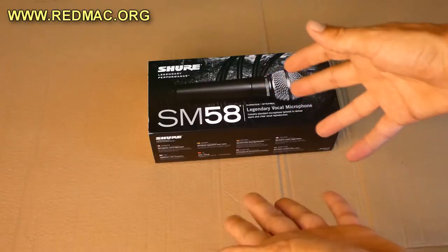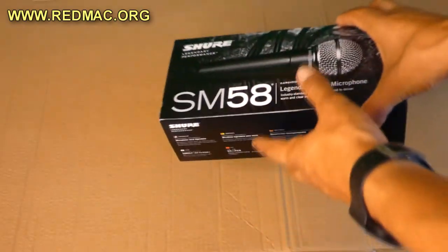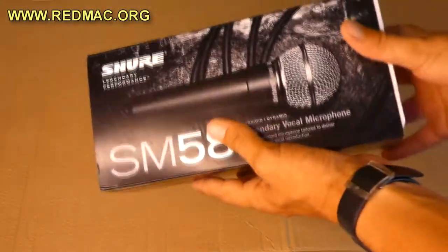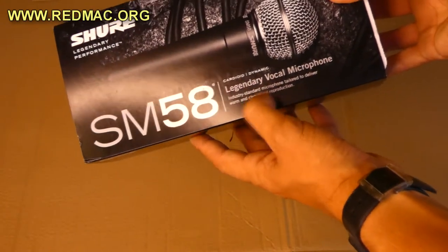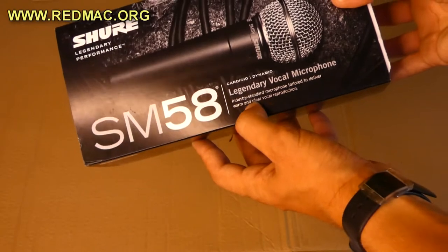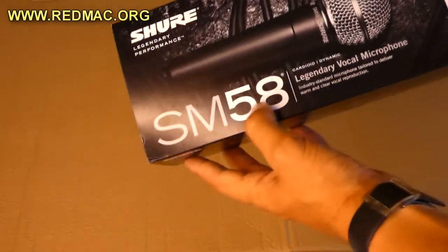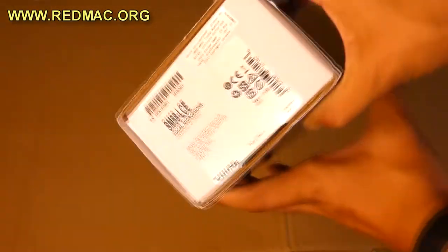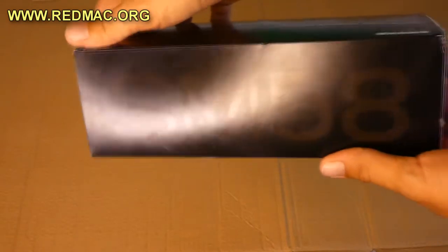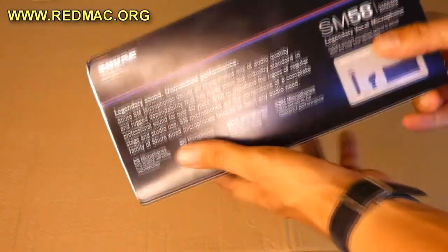Okay, let's see what we have inside the package right now. Let's open it. On the box you can read: 'Legendary vocal microphone, cardioid dynamic, industry standard microphone, tailored to deliver warm and clear vocal reproduction. SM58 — Shure legendary performance.'